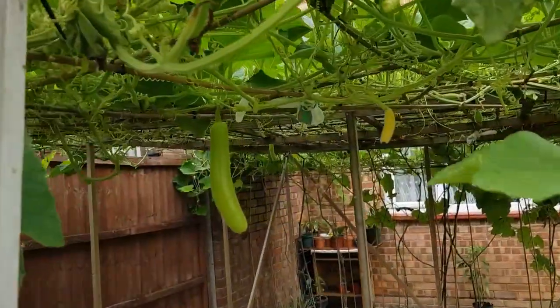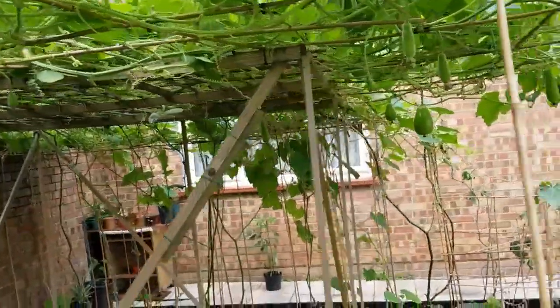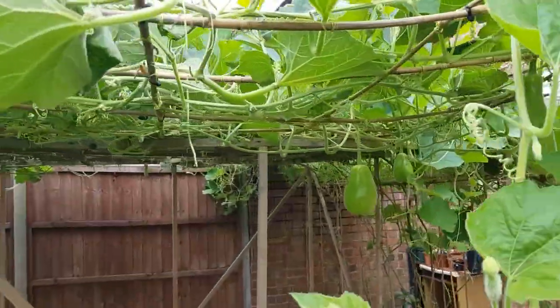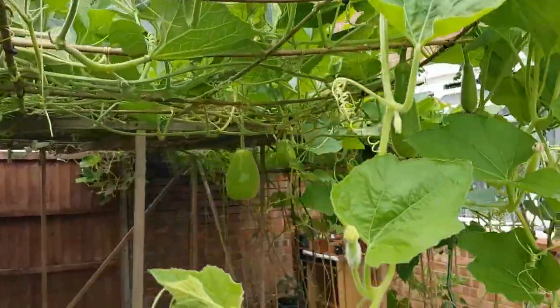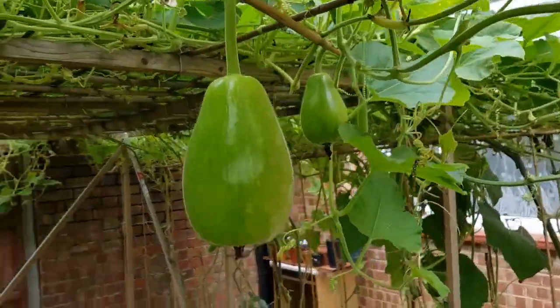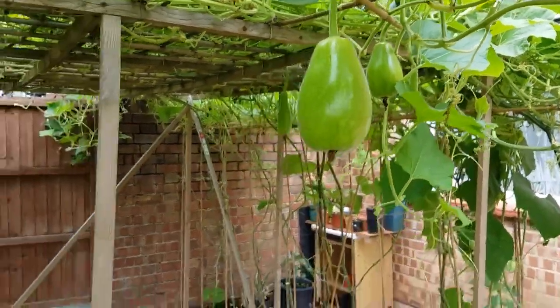There were a few more on there yesterday but they got cut off this morning — see if I can edit that in somehow. There are loads more over here. Unfortunately all of this is going to get cut down in about three days' time — we need this space in the garden for a function. So unfortunately these guys will not get to grow much bigger; they've got about three or four days.